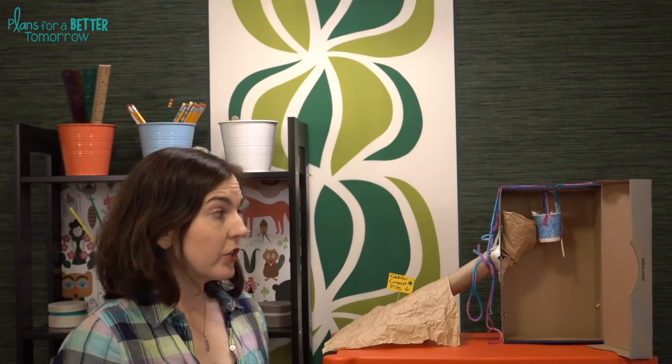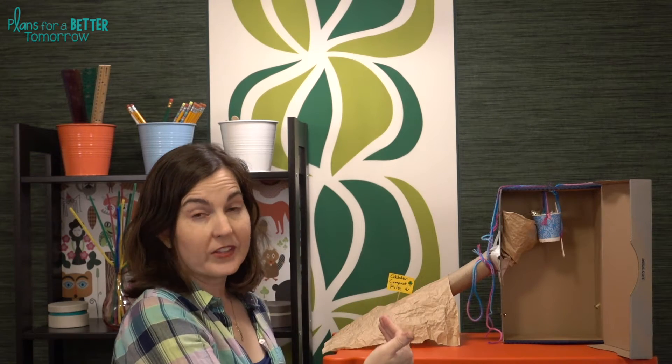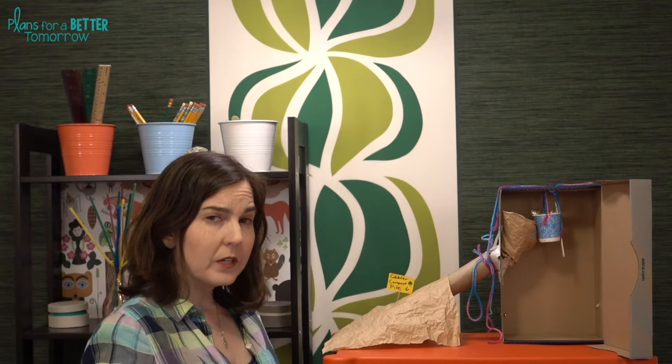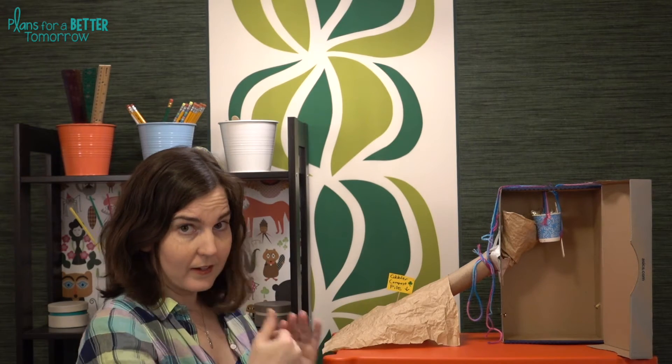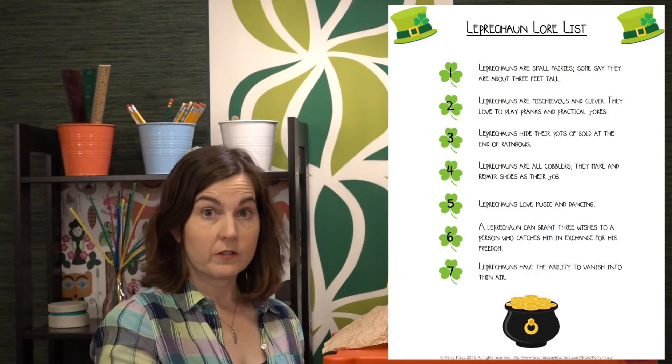What the students are trying to do in this challenge is move the gold from one pot to another pot that's at least six inches away. Now ideally, both pots of gold would be concealed from potential thieves, but certainly the last pot needs to be. And I do have students incorporate elements from the leprechaun lore list, just as last week. I'll link that video if you didn't get a chance to see it.